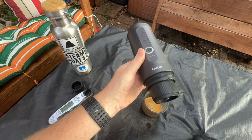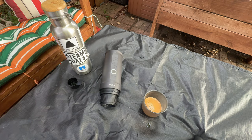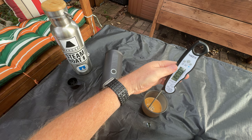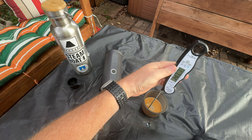And she's done. All right, let's test the temperature. It smells amazing. We've got 100 and — it's coming out at about 148 degrees.